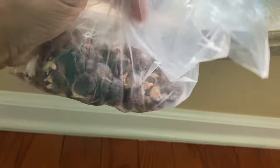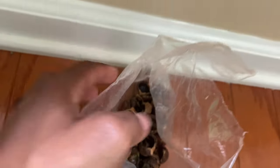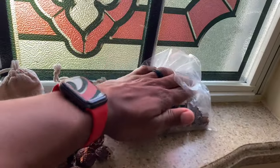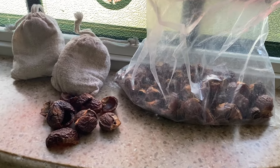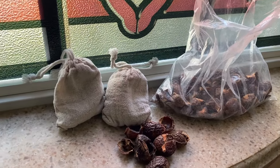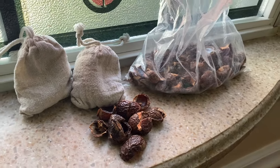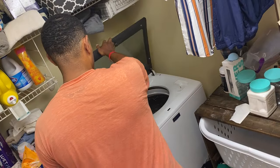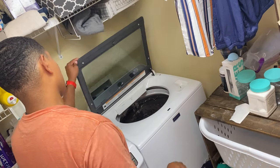Soap nuts are low suds with very low soap residue, which makes them suitable for high efficiency washing machines — less build-up inside your machine and on your clothing. They clean really well, removing dirt, stains, and odors, but don't leave any scent. Anyway, the point wasn't to push soap nuts — it was just to say you want to use a gentle, mild detergent.